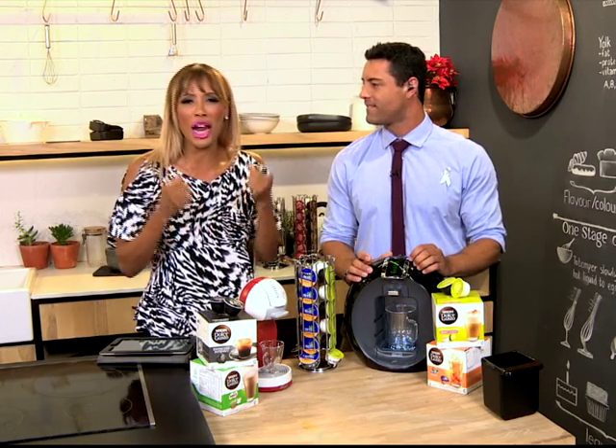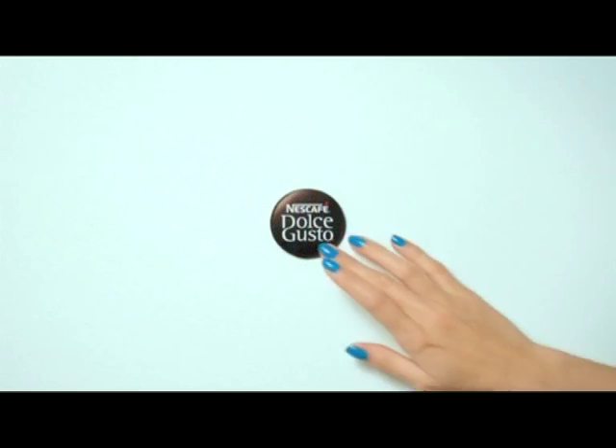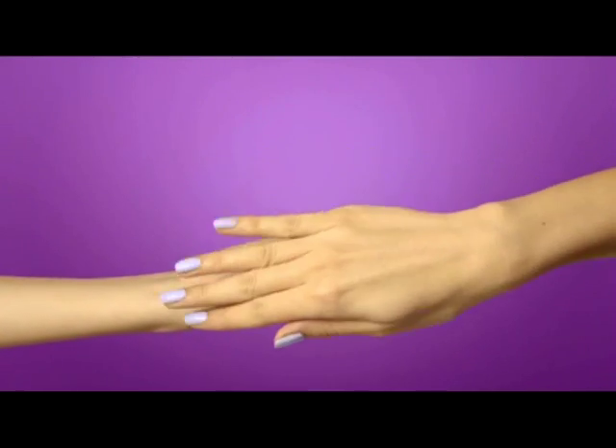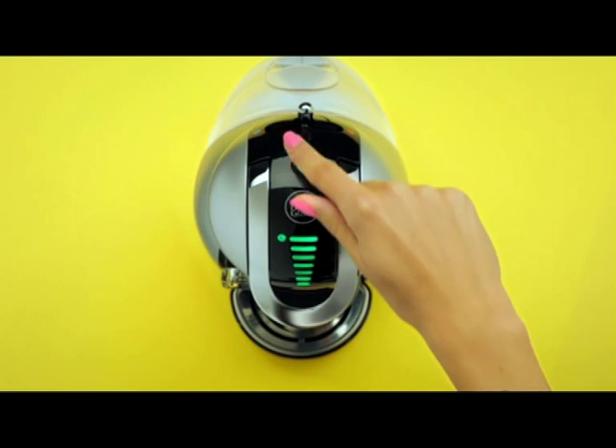Now Ewan, do you remember that feeling of sitting in a coffee shop drinking a rich aromatic cup of coffee, and the only thing missing was your couch and your TV set? And maybe your favourite movie as well. But with world-class technology and cutting-edge looks, the Nescafé Dolce Gusto coffee machine is designed to create perfect single cup servings at the touch of a button.